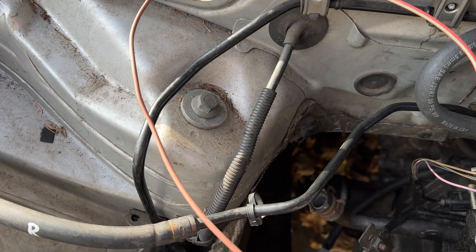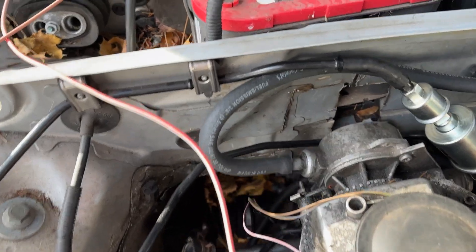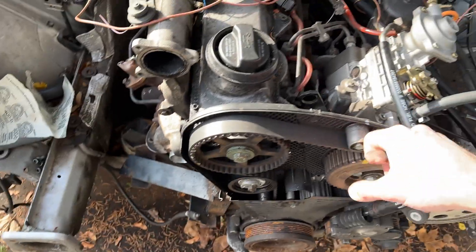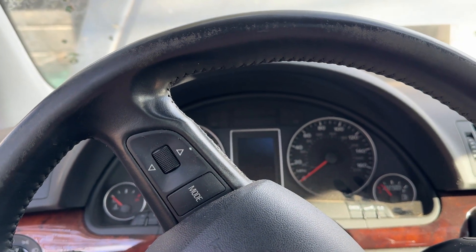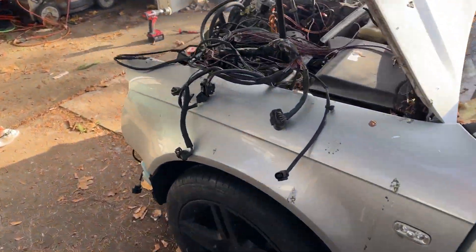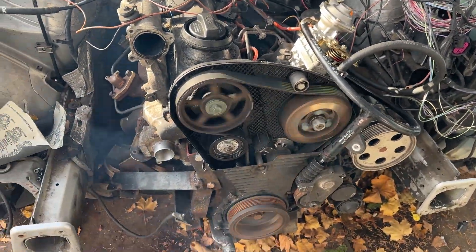There's the pump power connected — let's try this again and make sure these idlers are spinning correctly. Yeah, okay — yeah, I thought it was fine.